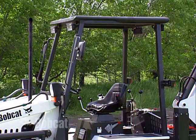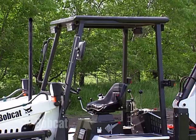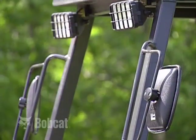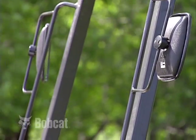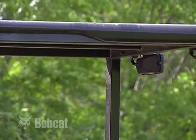All Bobcat loader backhoe cabs provide falling object protection or FOPS and rollover protection or ROPS. Inspect the ROPS structure and fasteners daily before operating the loader backhoe. Never remove or modify this safety feature.